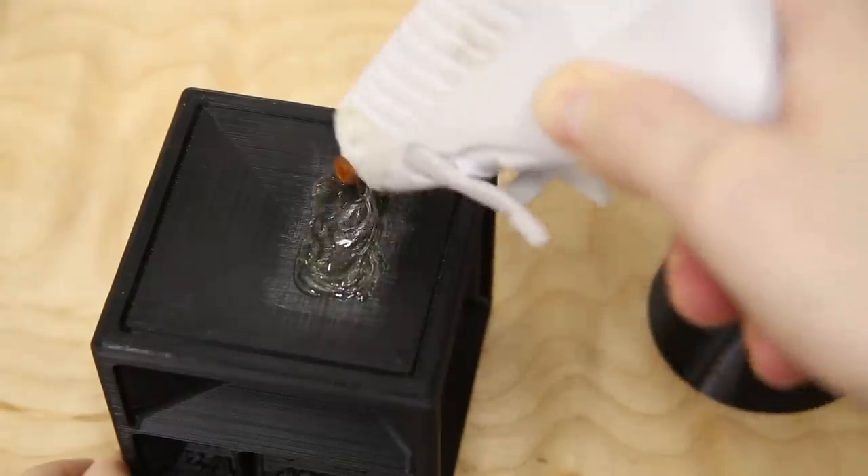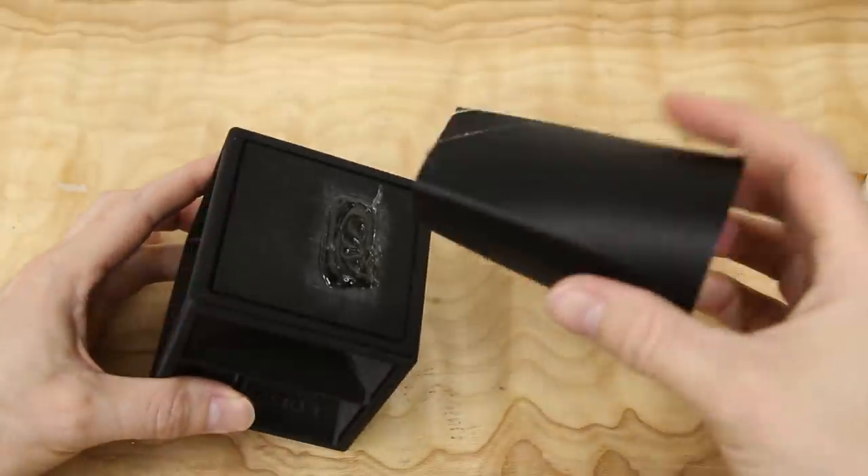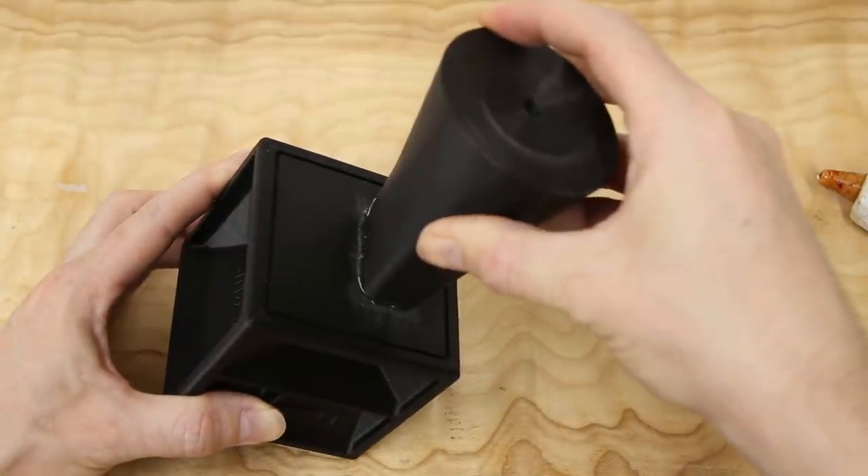I glued the sprue and measuring cube together using hot glue, and then glued on some pieces of PLA filament to act as vents.